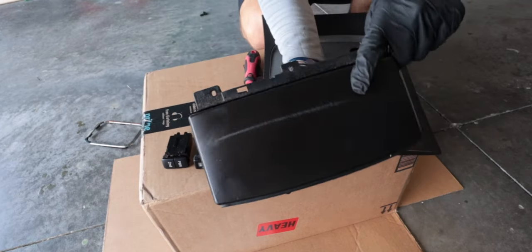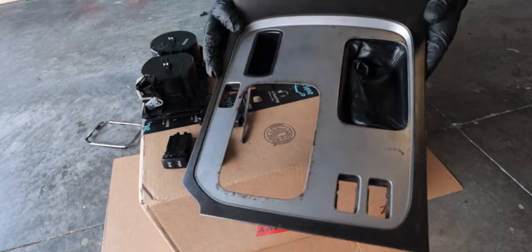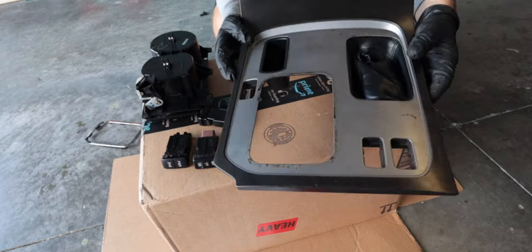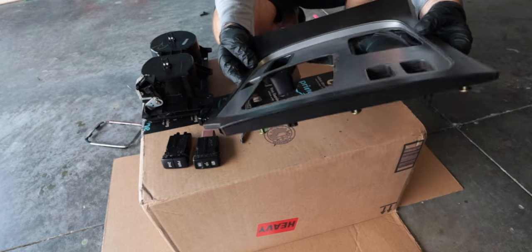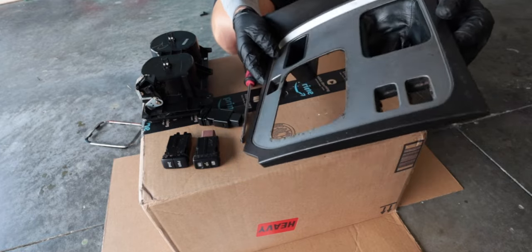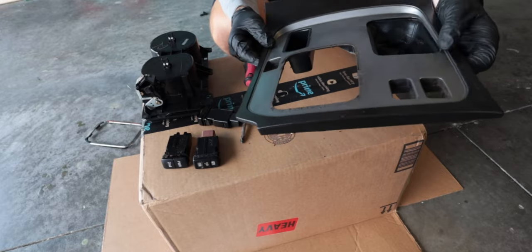I definitely need to work on this piece with that big old gash in it. But let's clean this — we're going to use some dish soap, get it nice and clean, then dry it real good. We'll probably do a light wet sand on it, then hit it with some steel wool to kind of smooth it out a little bit, and then get to painting.